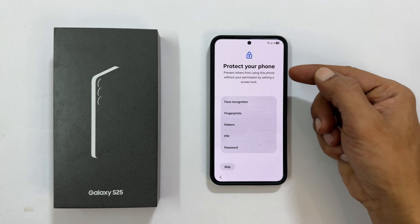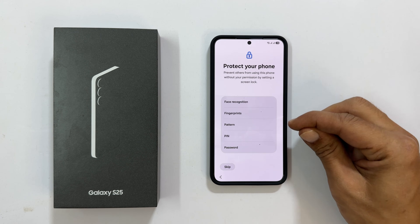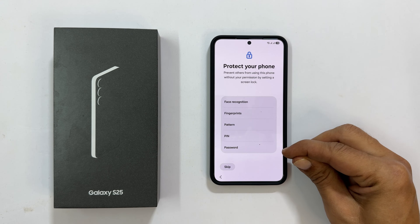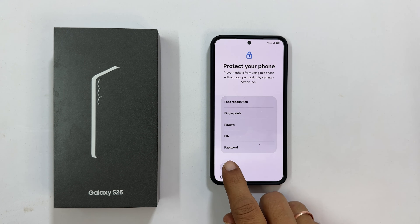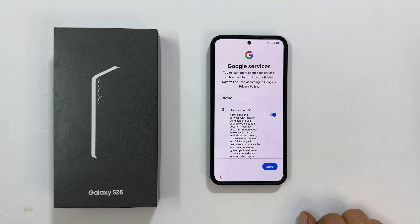Time to secure your phone. You can use Face Recognition, Fingerprint, PIN, Password, or Pattern. I will skip this for now, but I strongly encourage you to set up a security method as soon as possible.